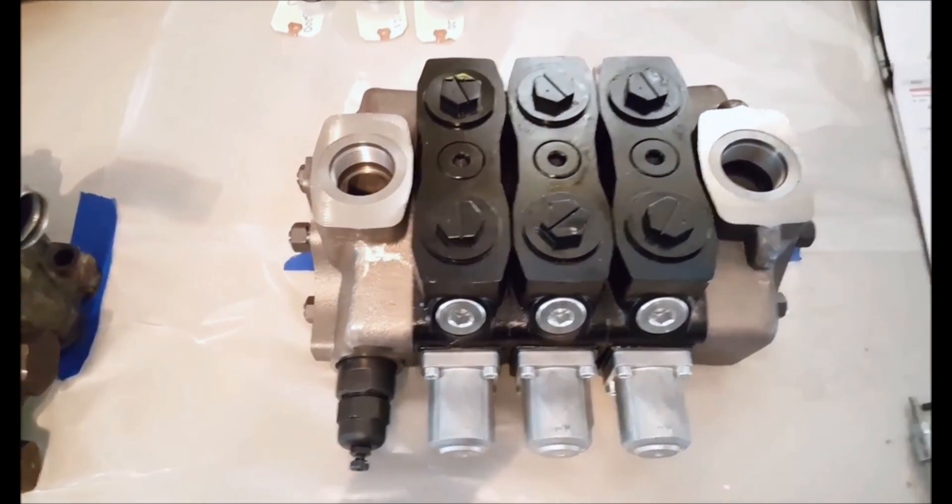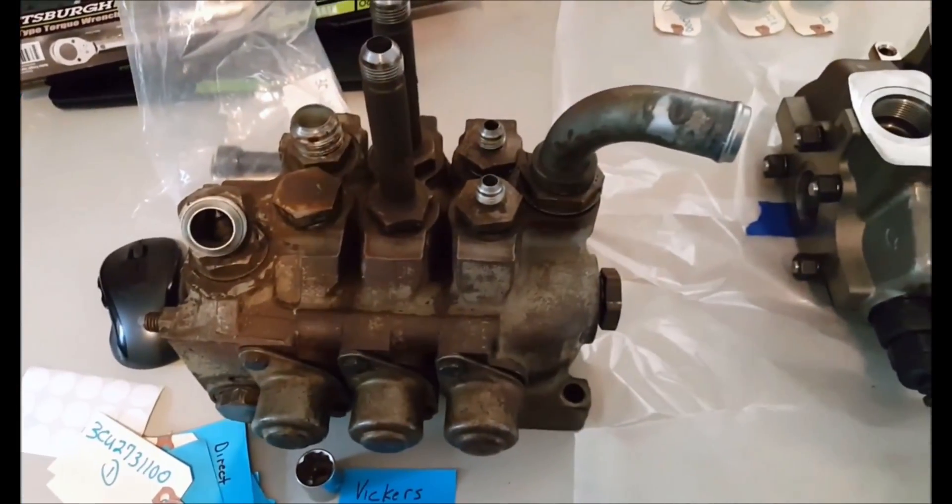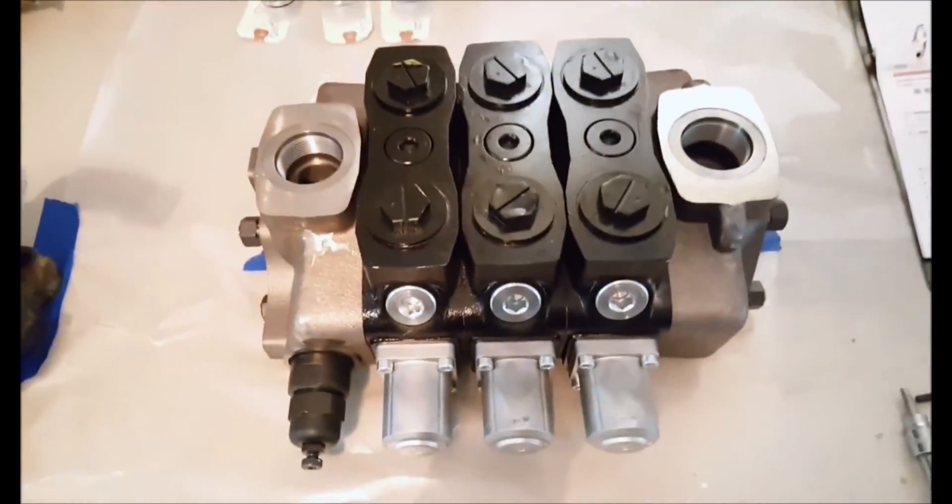Once that's done the valve is assembled and I can take it to the customer. The finished product looks like this, and here is the valve we're replacing. Old. New.